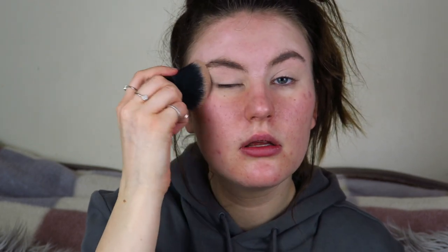I need a brush, but I'm just going to set my base with powder — I'm using my Natural Collection pressed powder. I love this powder because it's so cheap yet also really good. It's funny how when you do your makeup everything always looks really weird until the end.